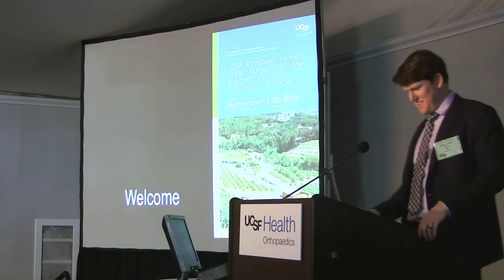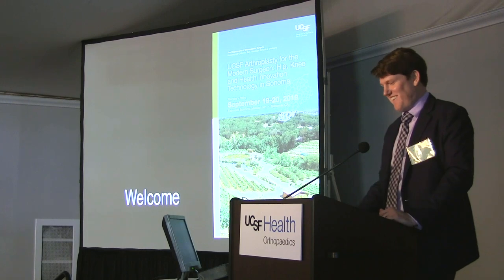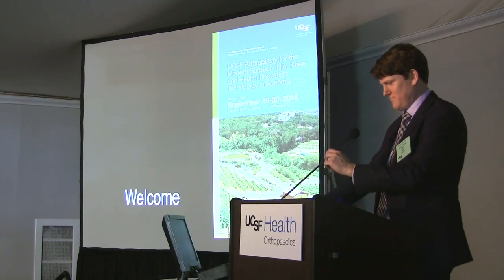Thank you, Dr. Vail — that was a terrific review. Always gratifying to know you're doing more or less exactly what your chairman's doing, at least in the hip. And now we're going to climb that slope of enlightenment with Dr. Barry, who's going to talk to us about the direct anterior approach and his love of his table.